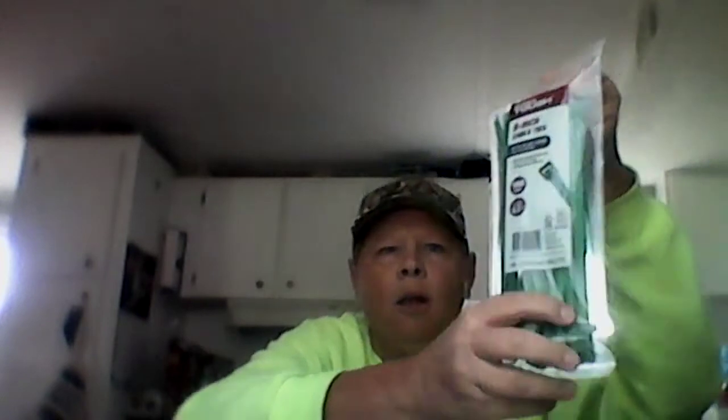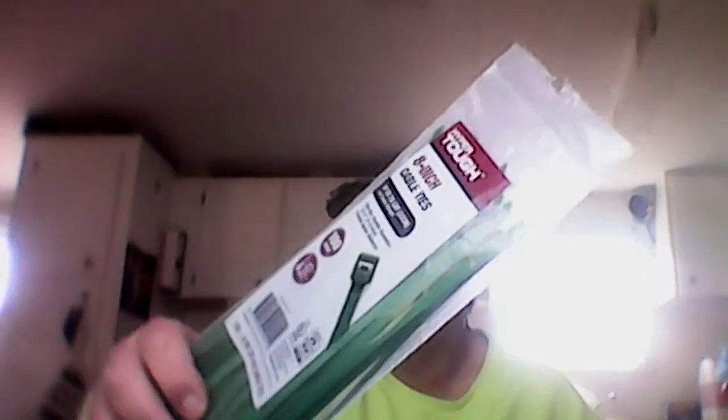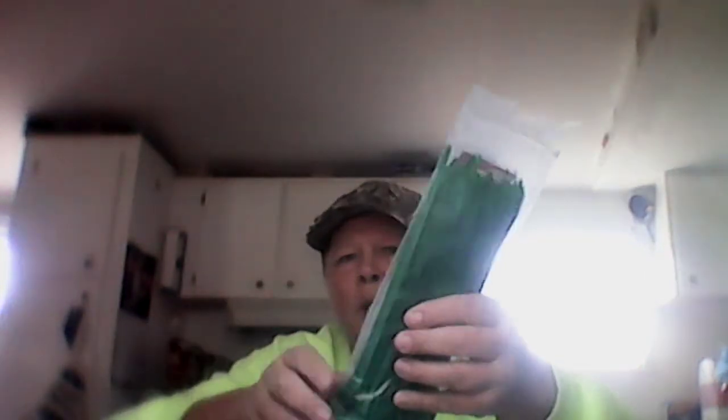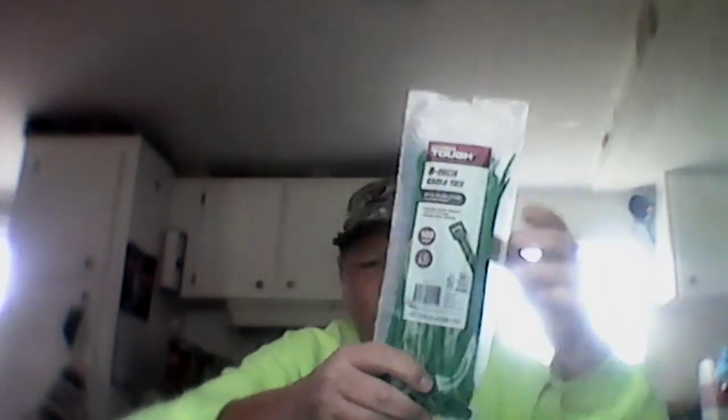Zip ties — man, I love these zip ties, they come in handy for lots of things. I like the eight-inch ones, the long ones, because you never know what kind of length you're going to need.